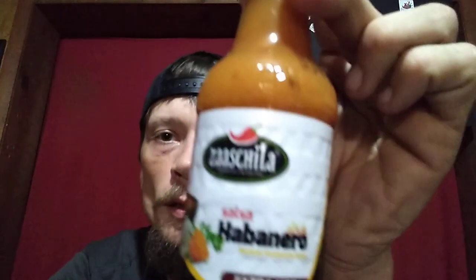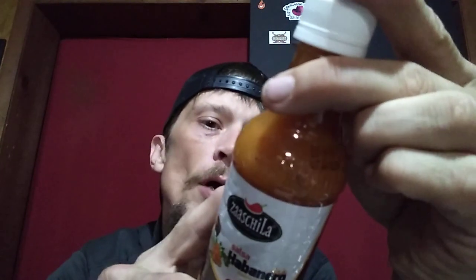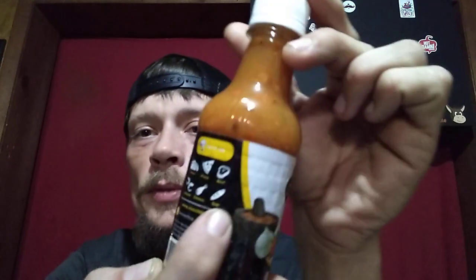Next, what we're going to try is their Salsa Habanero — also marked extra hot. It says great on tacos, pizza, steak, seafood, chicken, or subs. I'm going to run down the ingredients. This one's got water, tomato, habanero peppers, salt, dehydrated carrot — I like that — acetic acid, dehydrated onion, xanthan gum, dehydrated coriander, and condiments and spices.